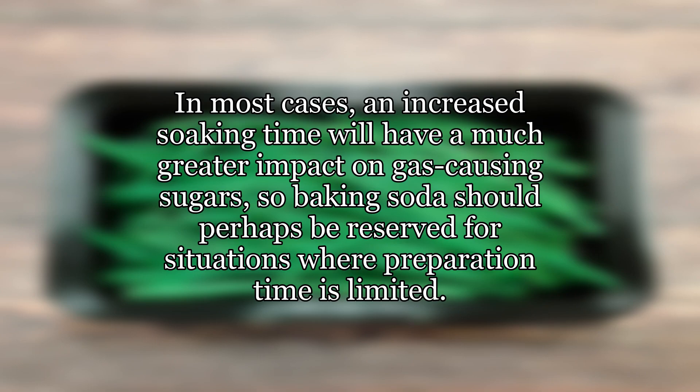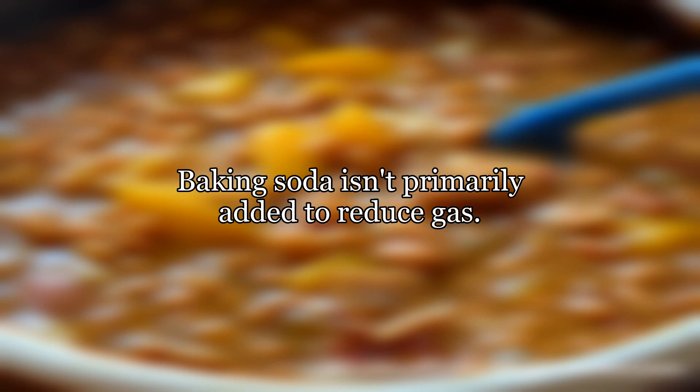Higher concentrations of baking soda and/or pressure cooking may be needed to make this latter effect significant. In most cases, an increased soaking time will have a much greater impact on gas-causing sugars, so baking soda should perhaps be reserved for situations where preparation time is limited. Baking soda isn't primarily added to reduce gas.